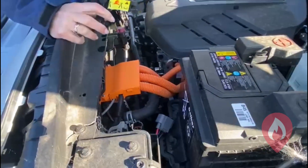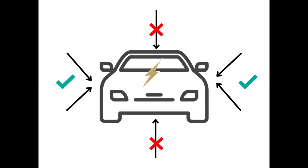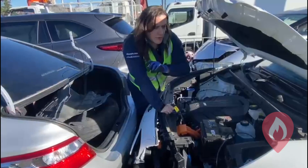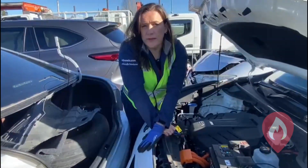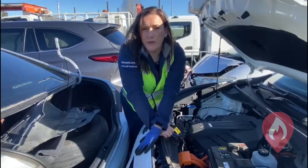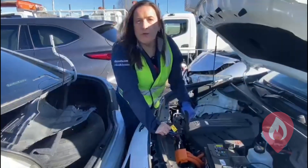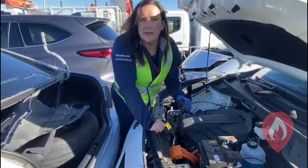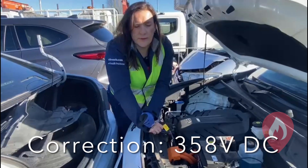The other thing to note is that as we're approaching, of course we've got no engine noise. We may have identified we're dealing with an electric vehicle, but we need to immobilize it. As we do a 360 of the vehicle — being careful not to get in the direct path at front or rear, approaching from the sides — the orange high voltage cables indicate that you're dealing with an electric vehicle of 60 volts DC and over. This vehicle also runs at about 400 volts DC.